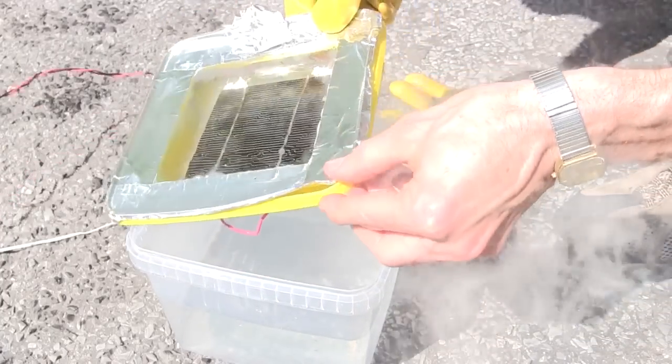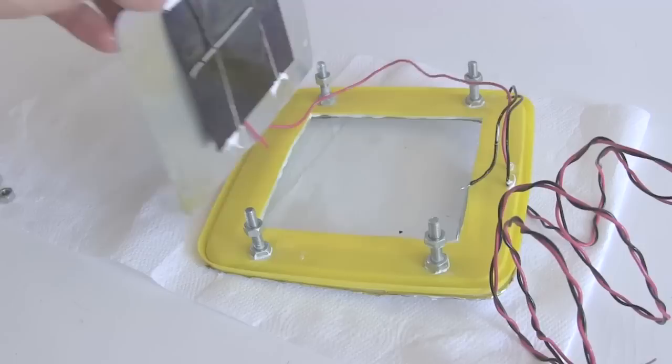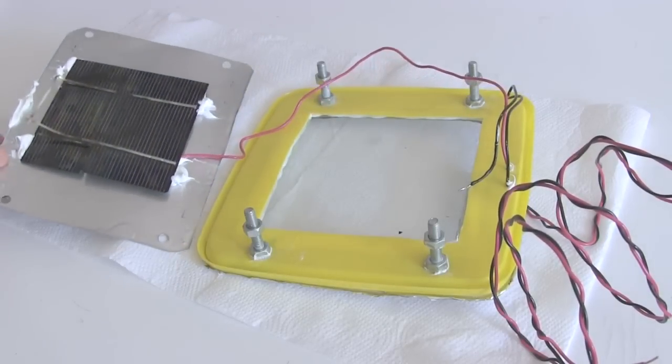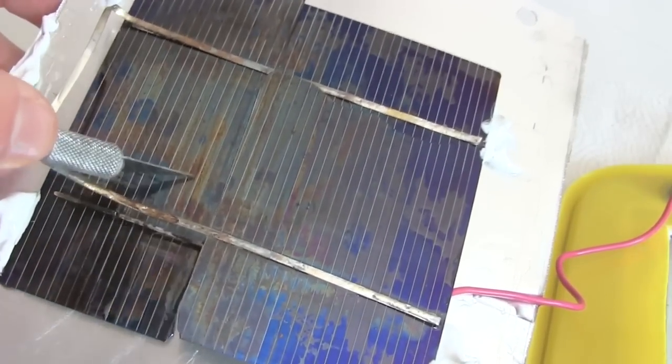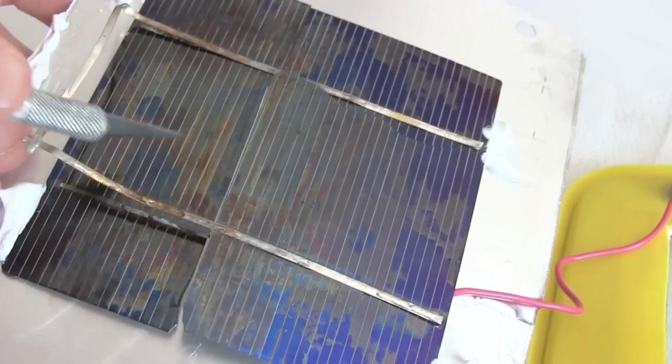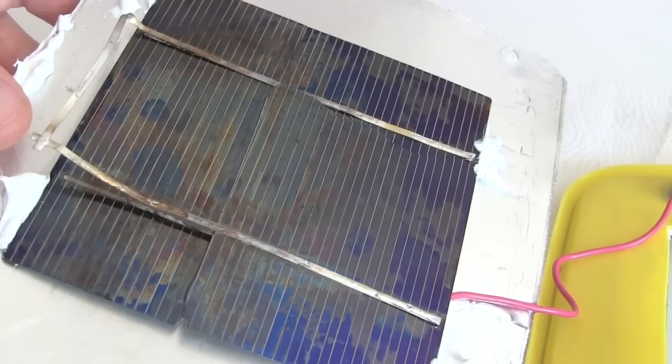Opening it up, you can see the smoke and that there was damage to the solar cell. Further analysis showed there was minimal damage to the plastic container, but significant damage to the solar cell's silicon itself. A large portion of it is no longer blue — instead, in places, it's a dull gray, metallic color.